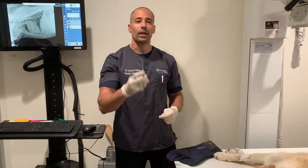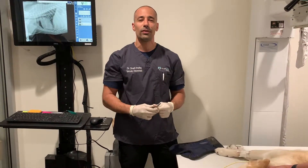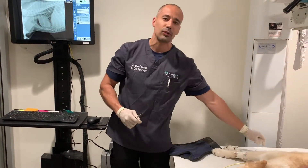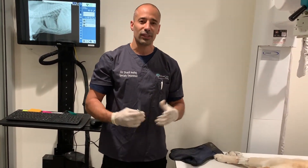Thank you so much for watching this video. We hope we helped teach you something, both for veterinarians and for pet owners. This is Dr. Shadi Rabich, board-certified surgeon, part owner at True Care for Pets in Studio City, Los Angeles, California. Thank you so much, take care.